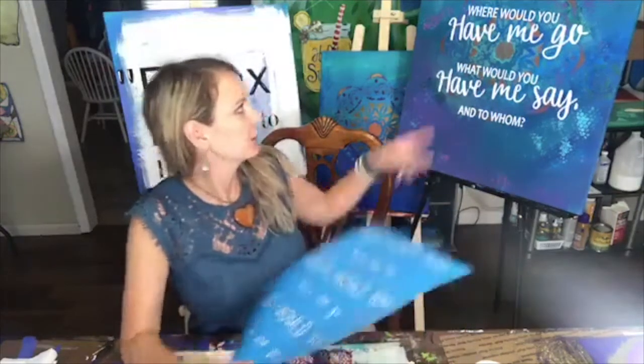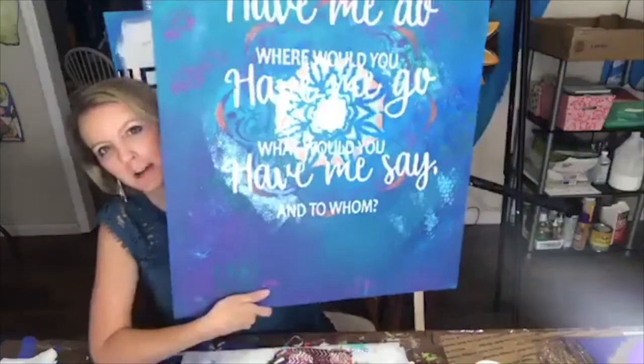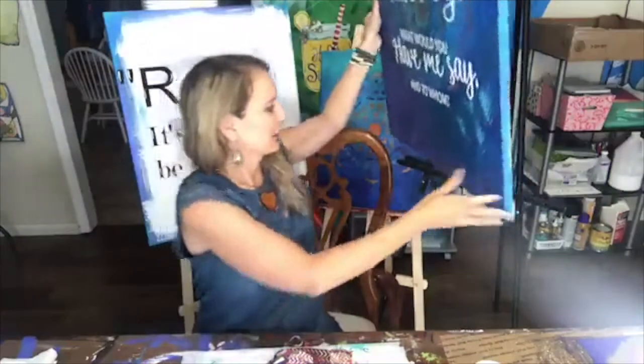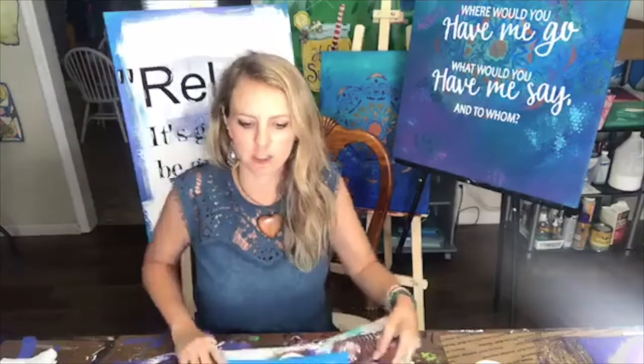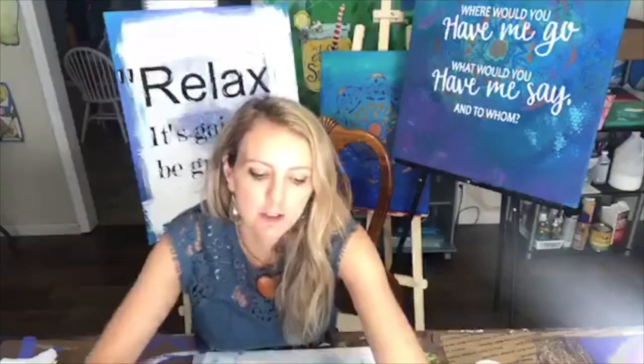The prayer goes: 'What would you have me do? Where would you have me go? What would you have me say? And to whom?' I just absolutely love this. I'm going to teach you a simple technique that anybody can do, and I'll answer any questions at the end.